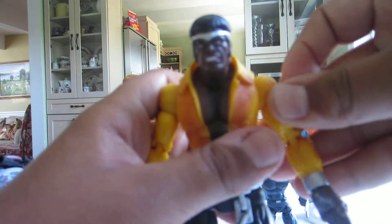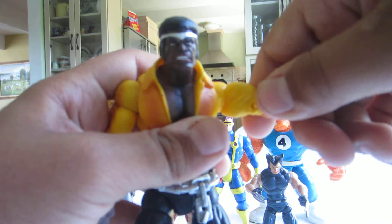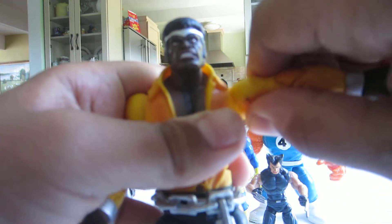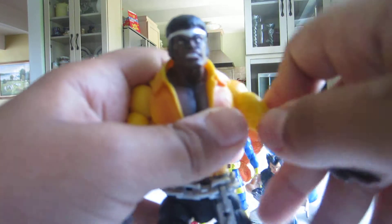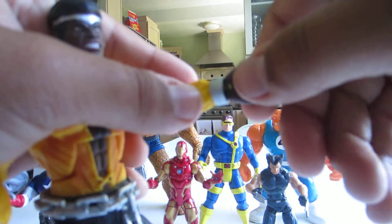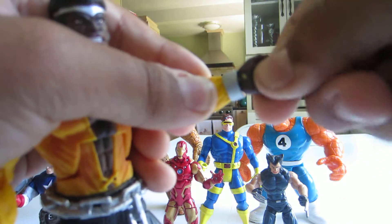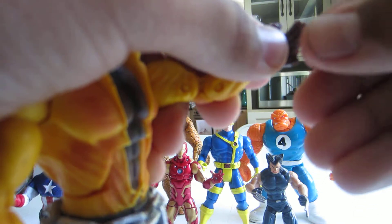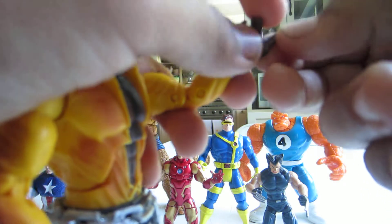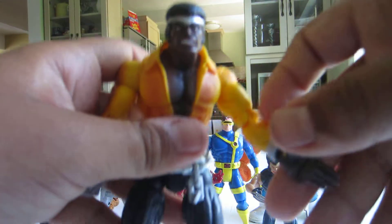Getting to the articulation: his arm can go in and out. He has a tricep swivel that can turn 360 degrees. Double jointed elbow. His wrist can turn 360 degrees and can go forward and back. Each finger is individually jointed.